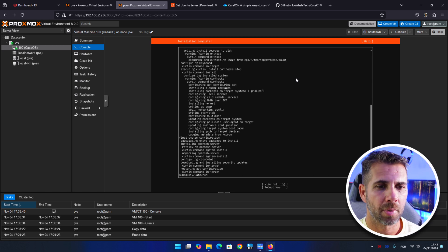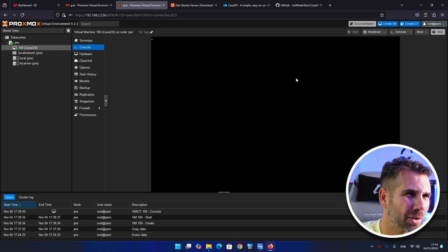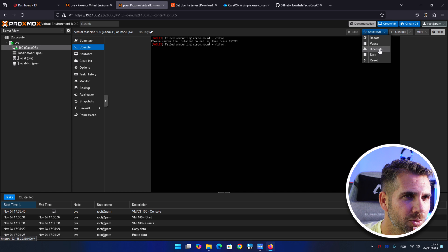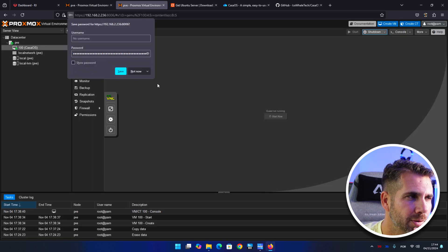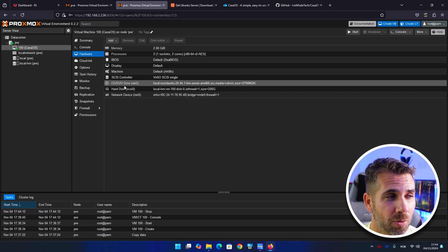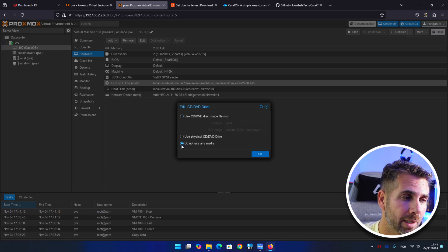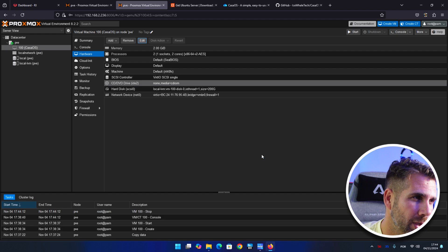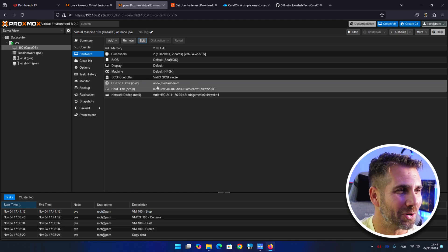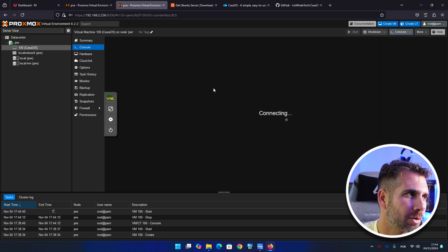Installation is complete — took about a couple of minutes. Press 'Reboot Now' but we'll get an error, so we'll need to stop the machine. Go to hardware, find the DVD/CD-ROM, edit it, and select 'Do not use any medium', then press OK. Now we have no DVD inserted and can start the machine from the console.